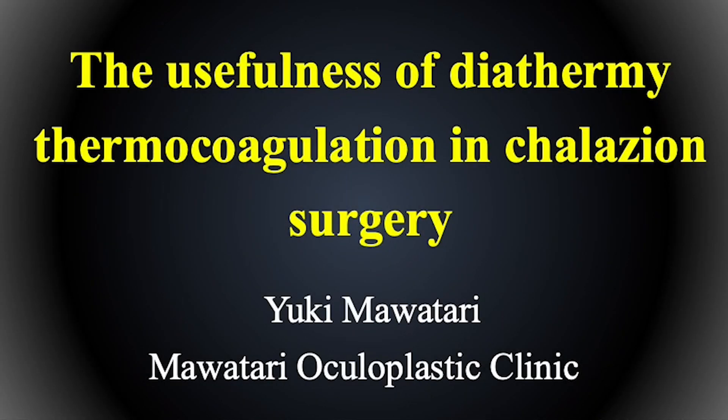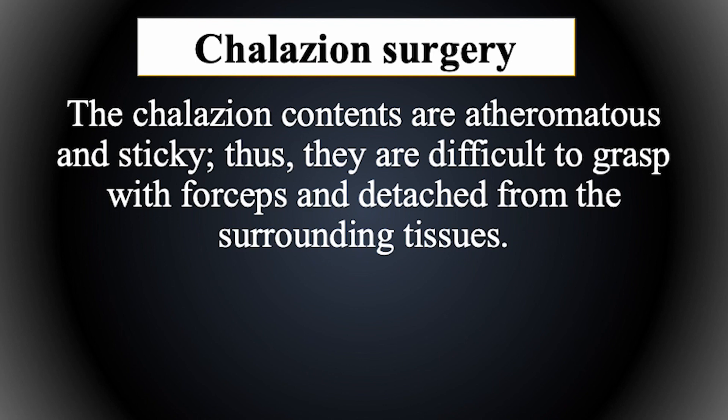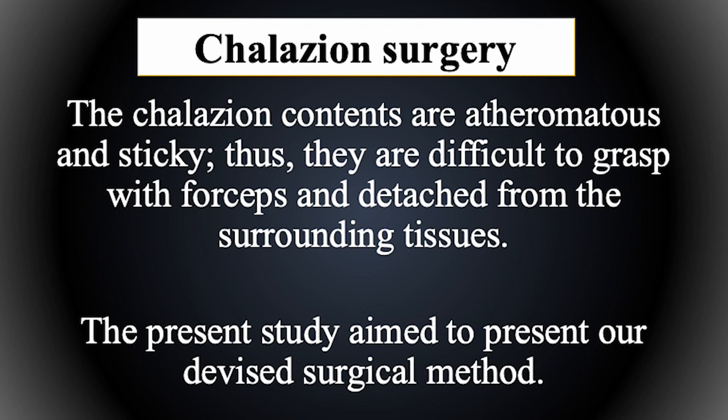The usefulness of geotermic thermocoagulation in chalazion surgery. The chalazion contents are acerumatous and sticky, thus they are difficult to grasp with forceps and detach from the surrounding tissues. The present study aims to present our device surgical methods.